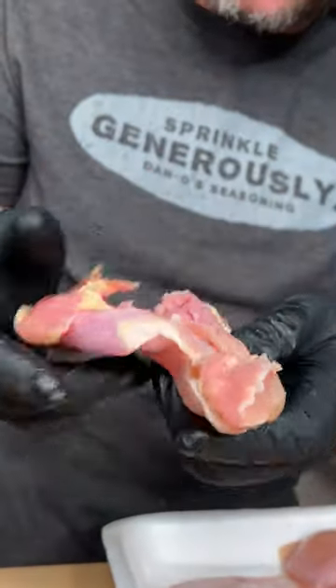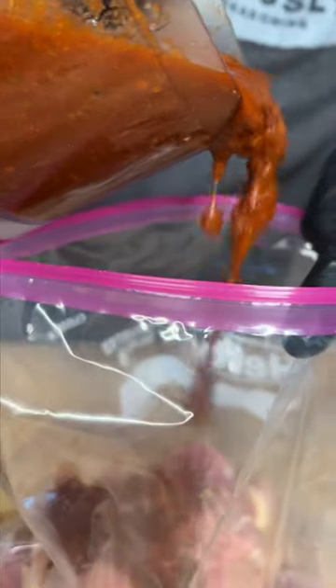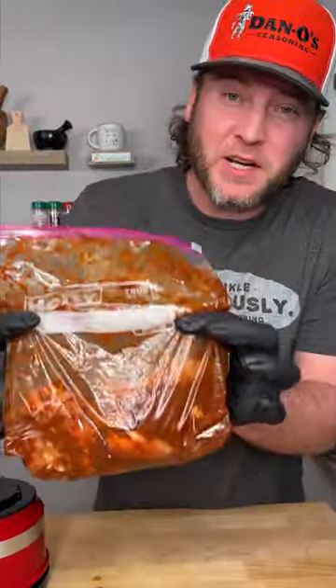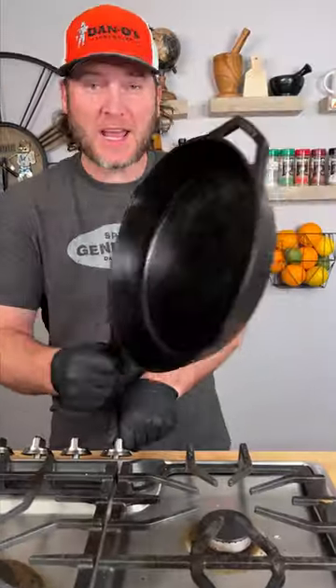Take your chicken thigh, open it up, and place it in your bag. We're gonna add about half of the marinade and save the rest for later. Get that mixed around and we'll cook it in a couple hours. Now you're gonna need a cast iron pan — we're gonna preheat it to a medium temperature.